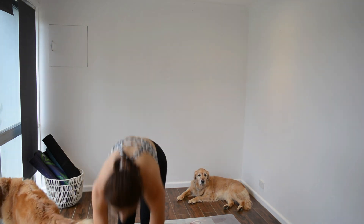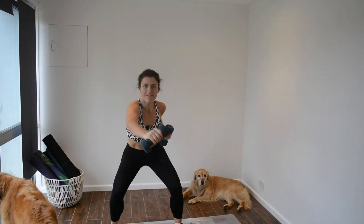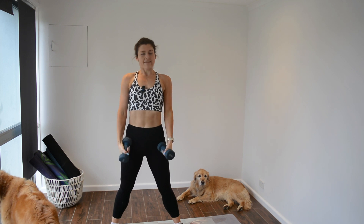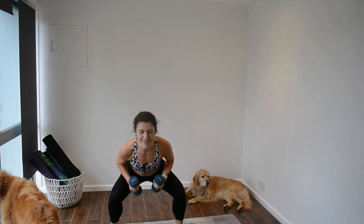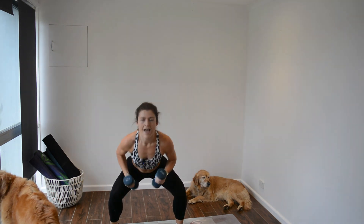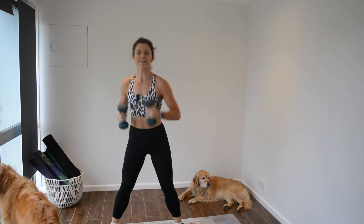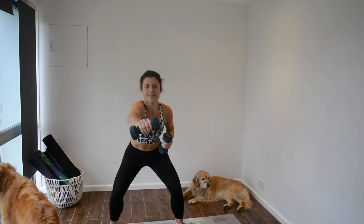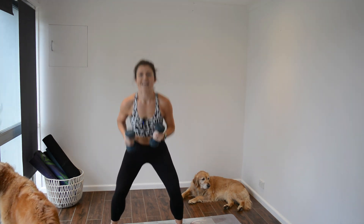We're going to be doing jab jab squat. If you do have light dumbbells, you're welcome to use them. So it looks like this — one, two, get back up — or you can just jab at the top. You can do at the top, bottom, and the top, or you can just go at the bottom. I do like doing them at the inner squat — time under tension — and at the top, because why not? Up to you. Make it your own workout.